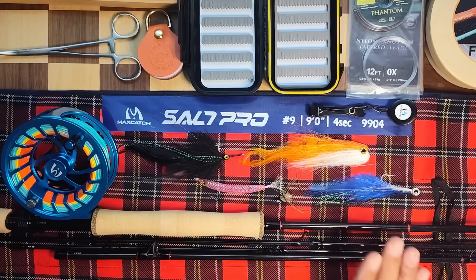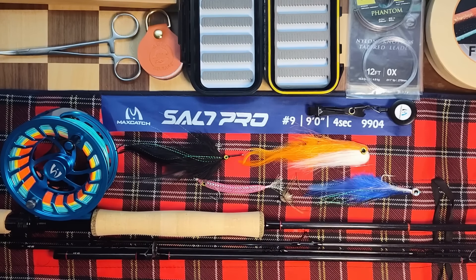I got this thing as a combo and with the combo you get some extra goodies. I'll go over the stuff that comes with the combo first and then we'll get on to the rod and reel.